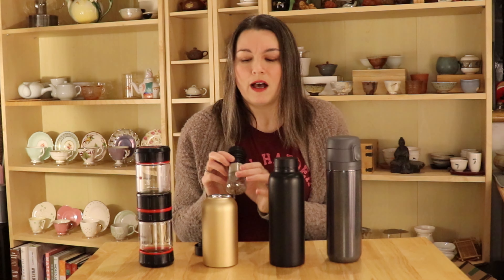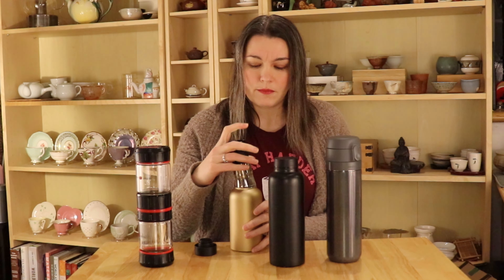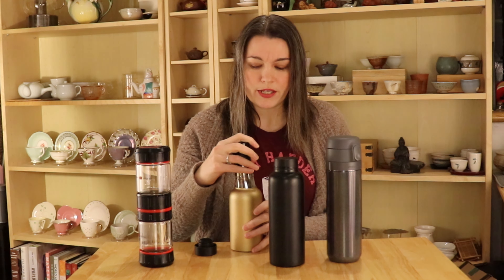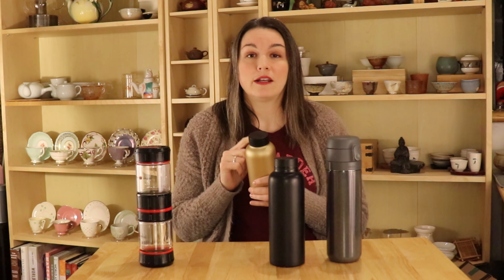The last one I wanted to show is how I make matcha when I'm on the go. I purchased this from Jane Tea, but T2 also has a very similar one — it's similarly designed to their flasks. The reason I like this for matcha is that it has a stainless steel whisk attachment that screws onto the lid, so when you put your water in and close everything up, all you have to do is shake to mix your matcha. The whisk will get quite a nice froth on the matcha inside, so I can still have matcha the way I like it when I'm on the go.